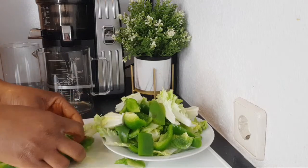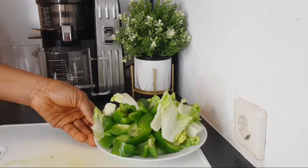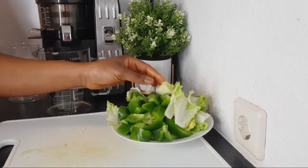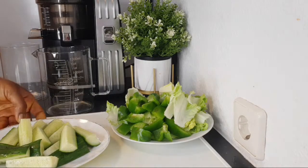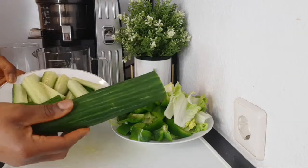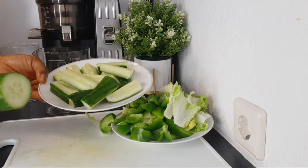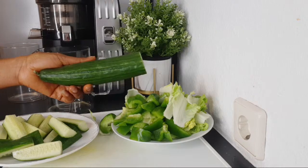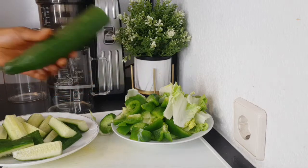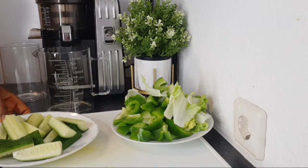Here is the romaine lettuce and green pepper set aside. The next ingredient is cucumber — I have already prepared it. This is about half of a cucumber. If you have a smaller cucumber, you need one full one, but if you are using a large English cucumber, use half of it. This drink is for one person, so if you are making for more than one person, please increase the measurements.